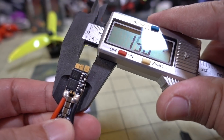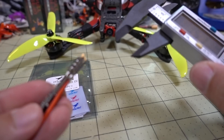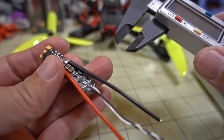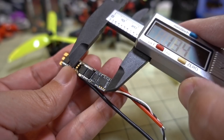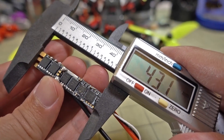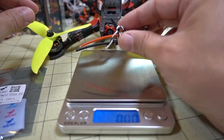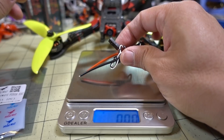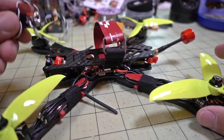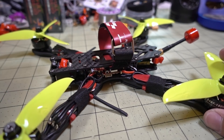Let me give you the dimensions. It's about 10mm across and at its thickest point about 6.5mm. The length comes in at 43mm. With all the wires and accessories included, the weight comes in at about 7.6 grams.